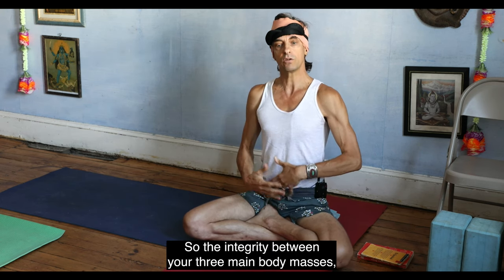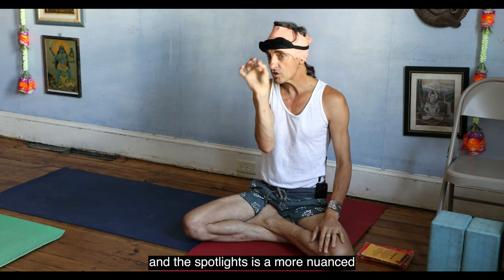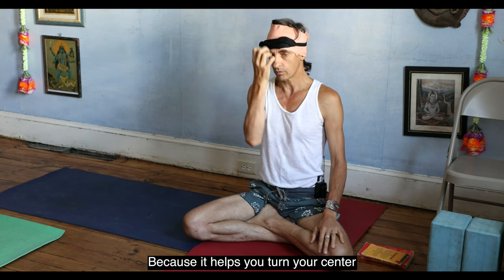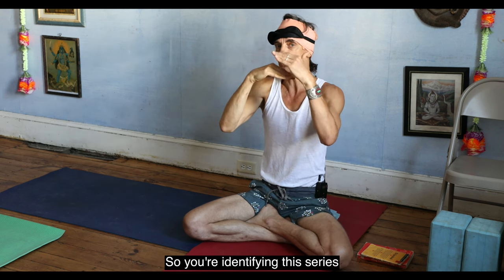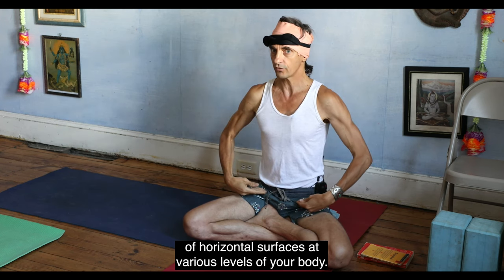The integrity between your three main body masses is key. The spotlight is a more nuanced and subtle way to do it, but very powerful because it helps you turn your center into a pillar of light. We'll review those surfaces — you're identifying this series of horizontal surfaces at various levels of your body.